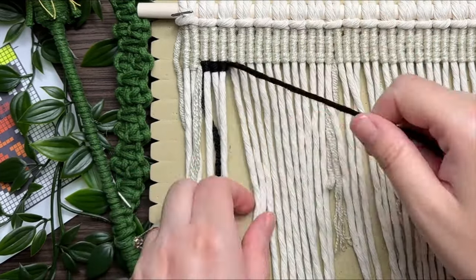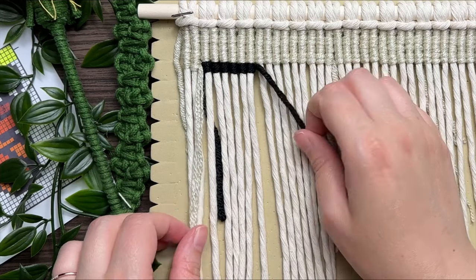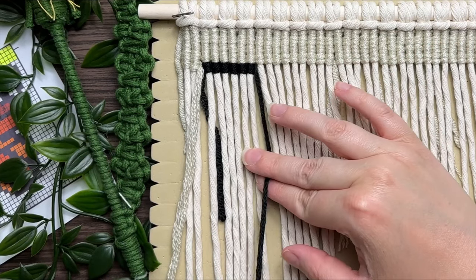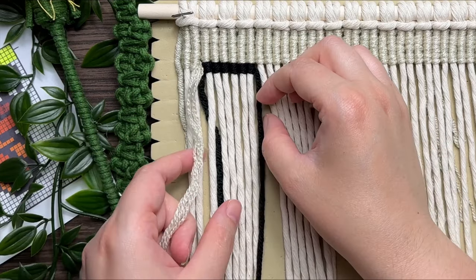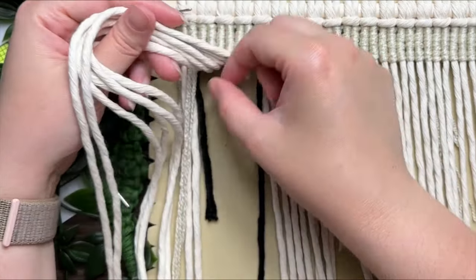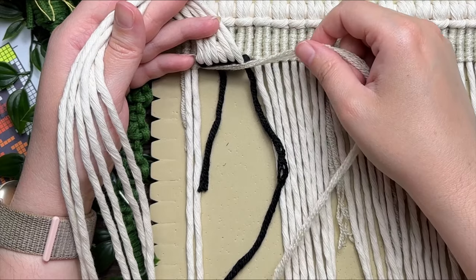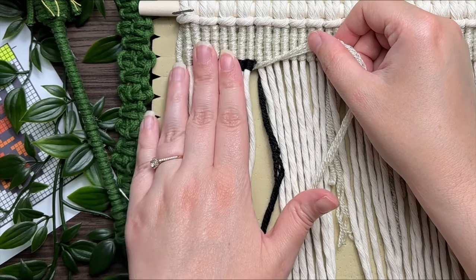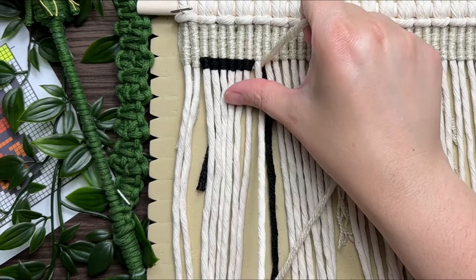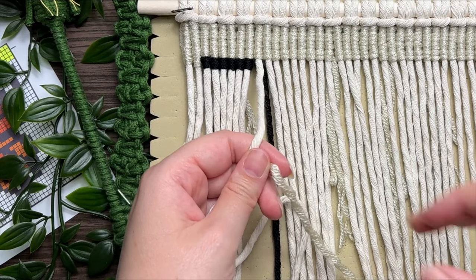I'm going to skip ahead a little bit and show you what to do when you need to switch back to the same color you were working with before. Double check to make sure you have the correct amount of knots for your black. Don't pull it too taut, otherwise it might cause your work to pucker or pull in at the sides. Then bring it underneath your next strand of rope and tie your vertical double half hitch knots just the same as before.